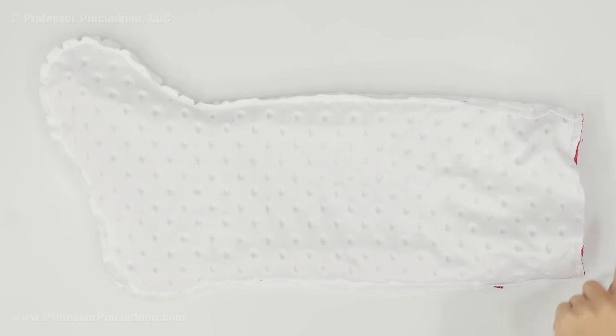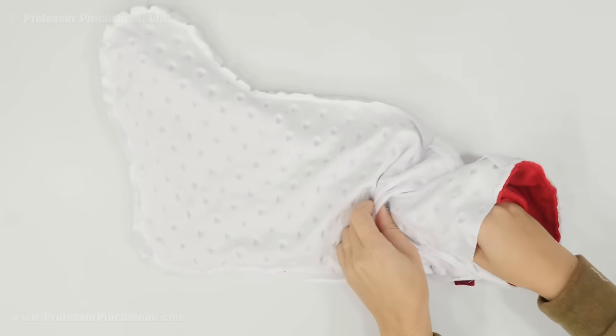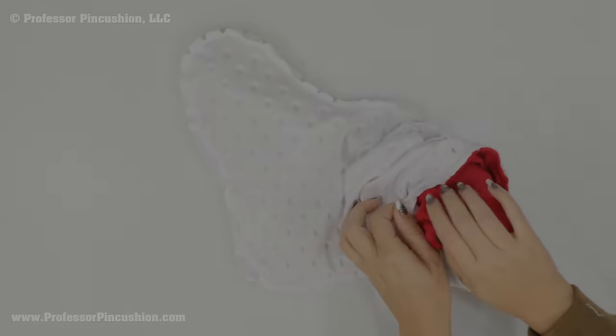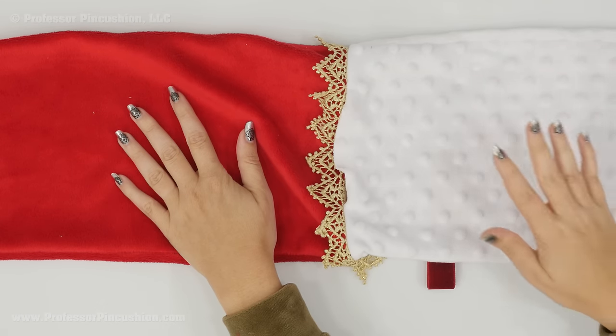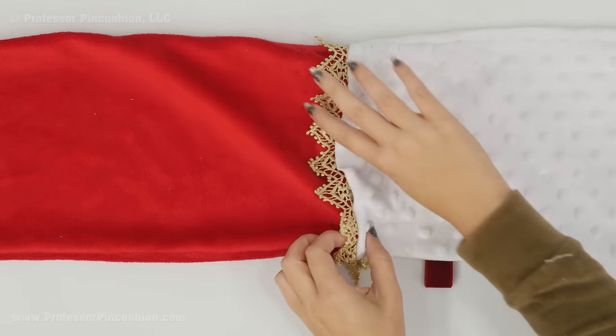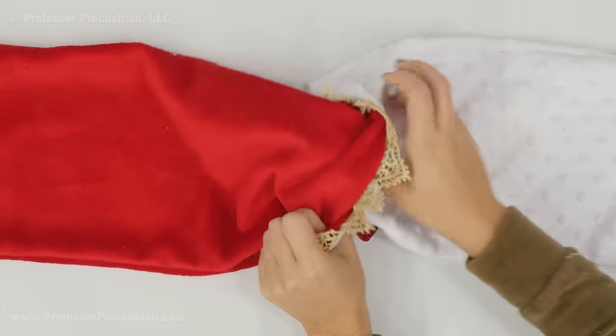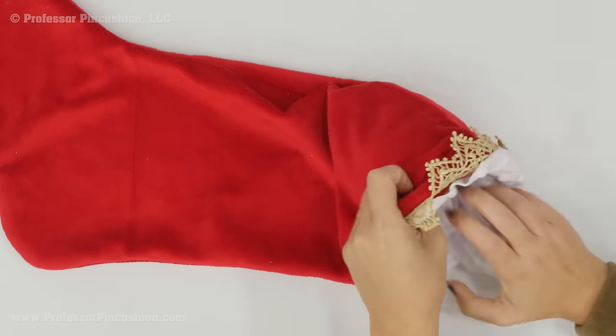After you finish your seam, reach into the opening and turn everything right side out. When you flip it right side out it should look something like this — I have the right side of the main piece and the right side of the lining going in opposite directions. Take the lining and slip it into the main piece so it's on the inside where the lining should be.